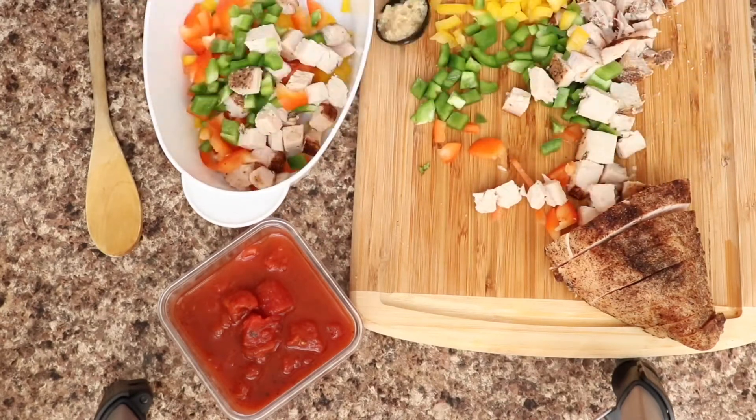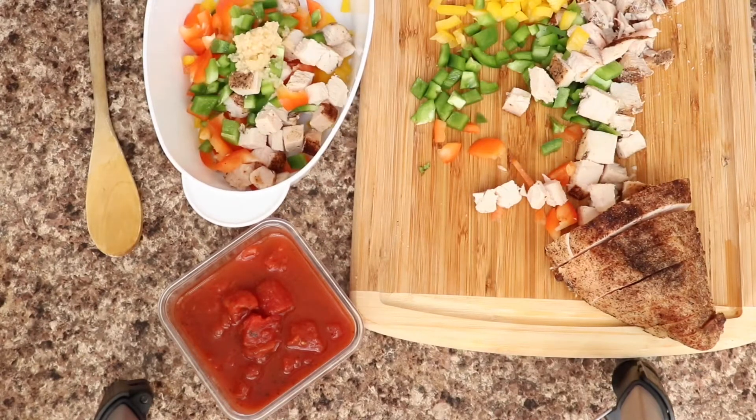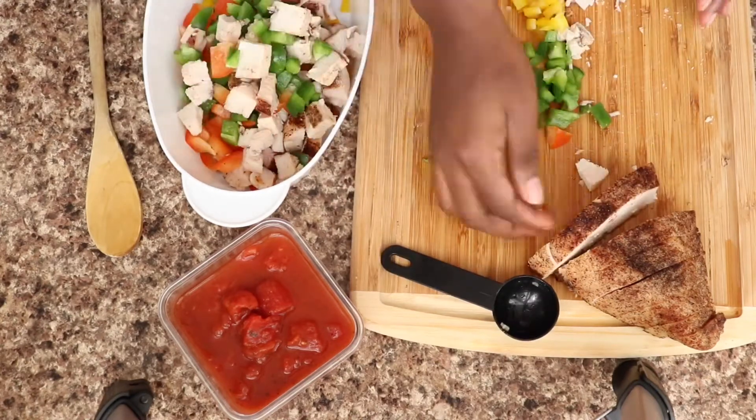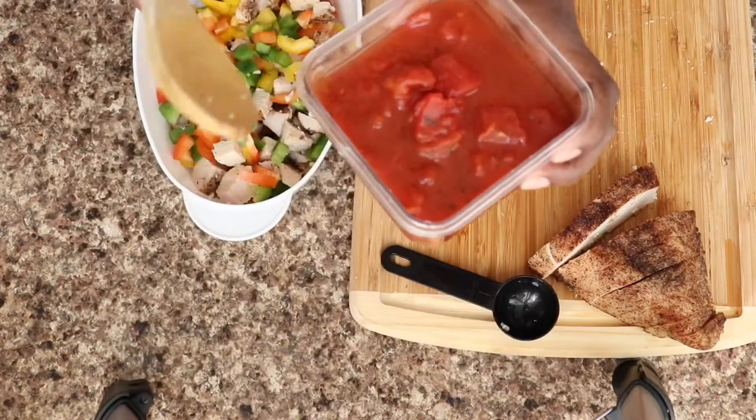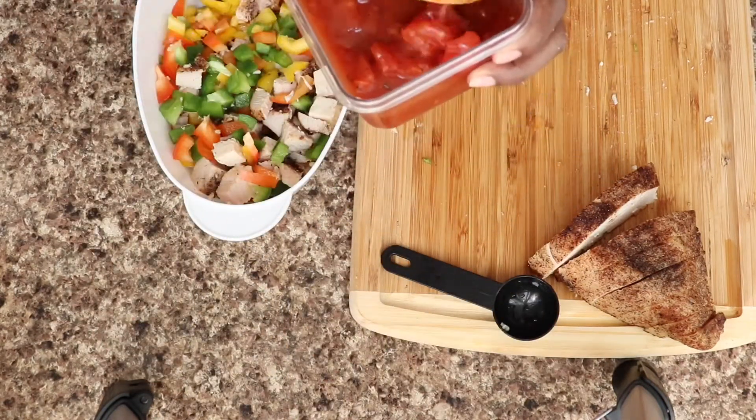I also have about seven ounces of diced tomatoes — this is half of a 14.5-ounce can. I'm just going to combine all of this into a bowl and get ready to put it on top of my crust.